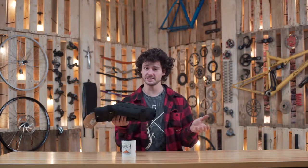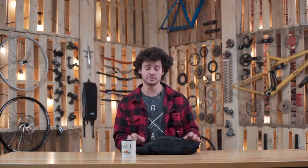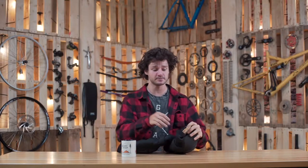Everybody needs knee pads. We all fall off our bikes every once in a while, and when we do we want to keep it safe. Knee pads are a very good part that basically keeps us safe. They come in a pair, so you've got a left and a right knee pad, which is awesome because you have two knees to protect.